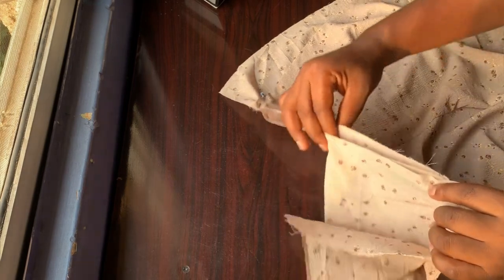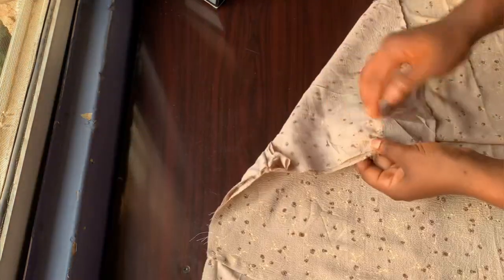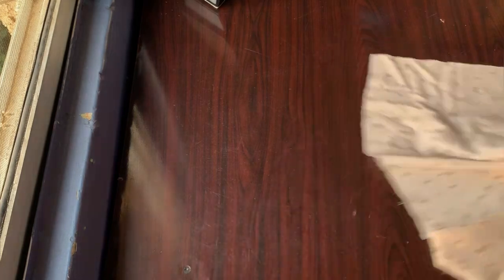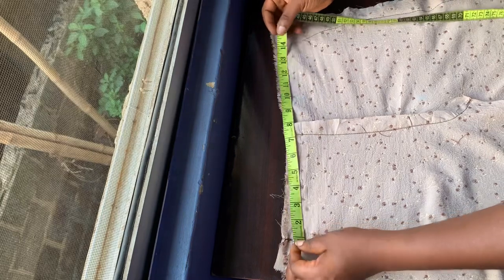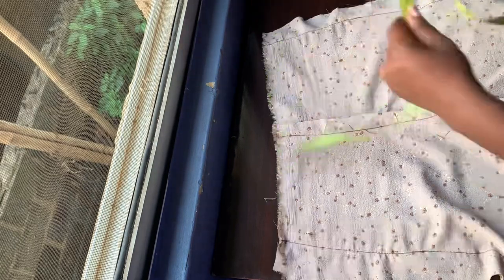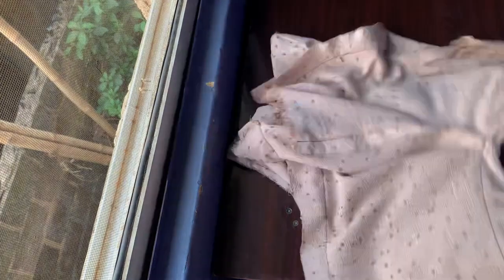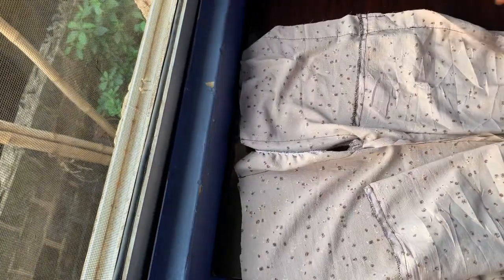Make sure you pin it so it stays relaxed, then take it to the sewing machine and sew it. After sewing, I stitched both sides and that is it for the pocket. For the waist, I already have the 14 and a half inches measurement, so I'm going to cut the band. But first, let's stitch the crotch area — after stitching the crotch this is what it looks like.